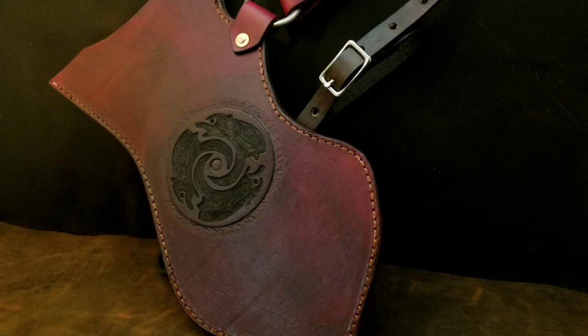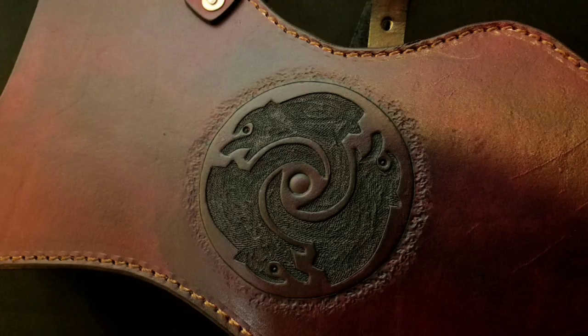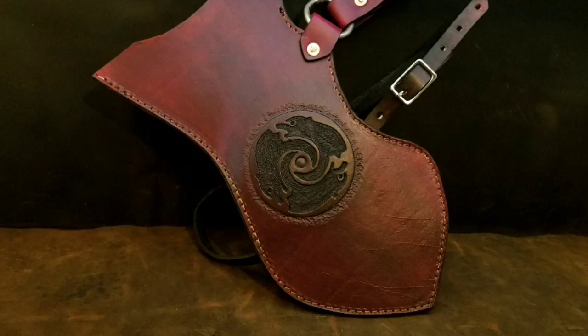Here's the finished quiver. This is going to a customer of mine who won a giveaway on my Facebook page. I'm really pleased with the results — thanks for watching.